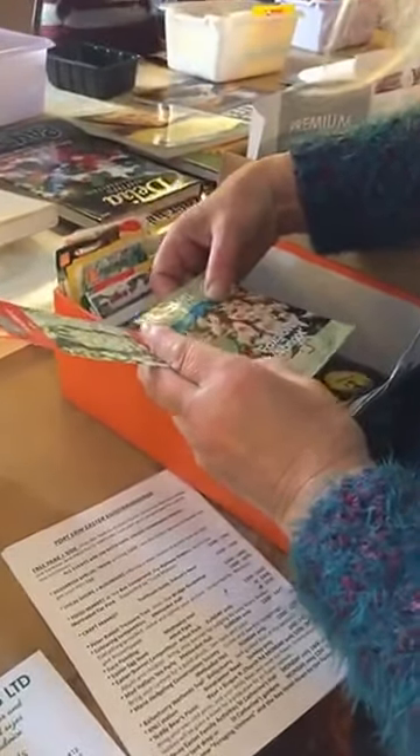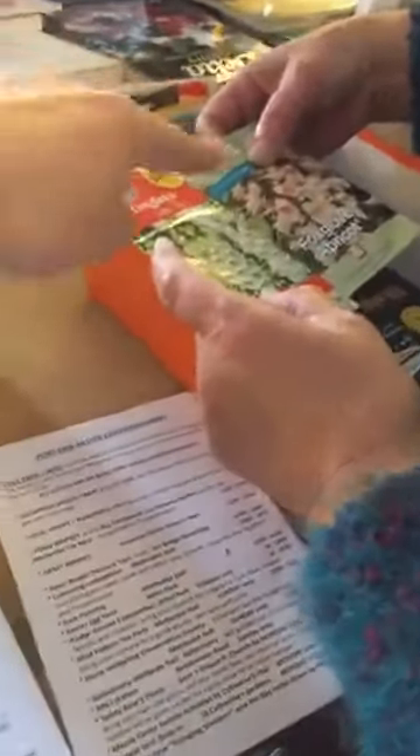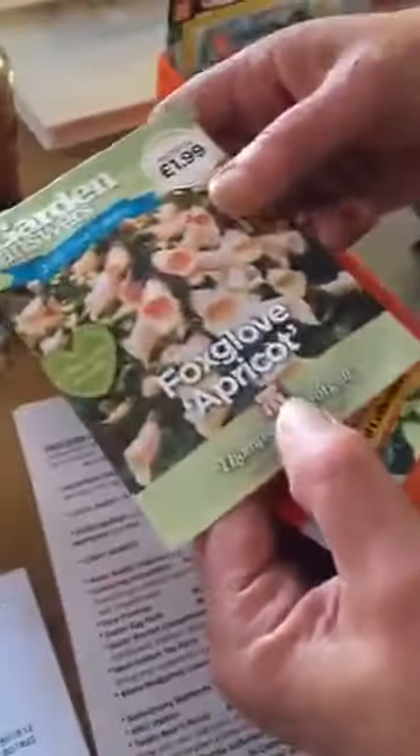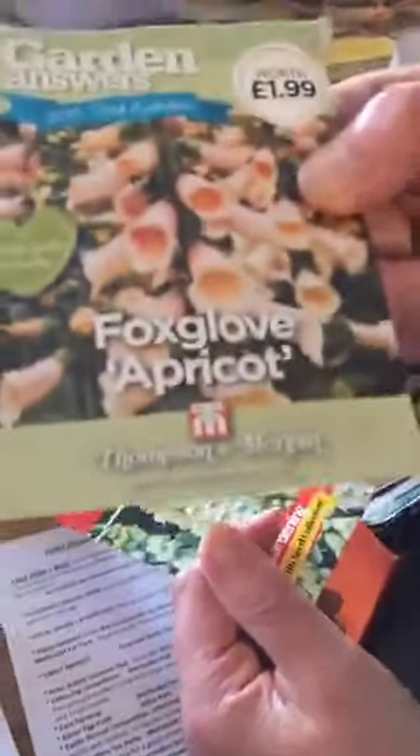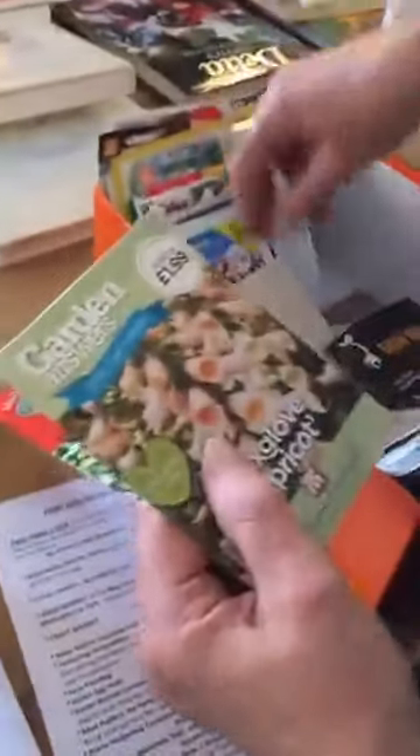It looks like we've got flowers here. I'm just butting in — what is that? It's a foxglove! I've never seen them in that color before, that's gorgeous. No, you go ahead and have it — I'm just butting in and taking a video.